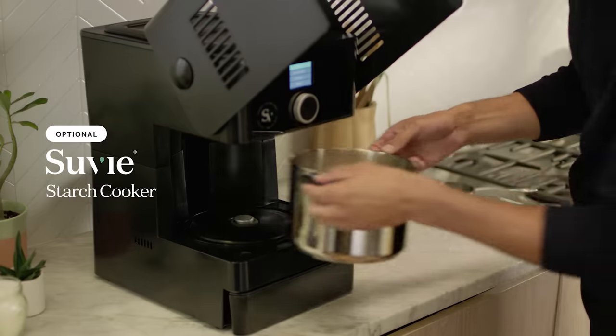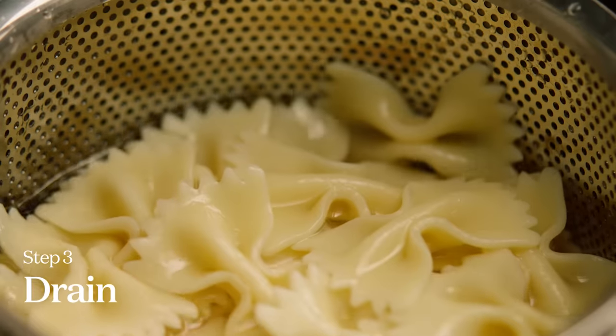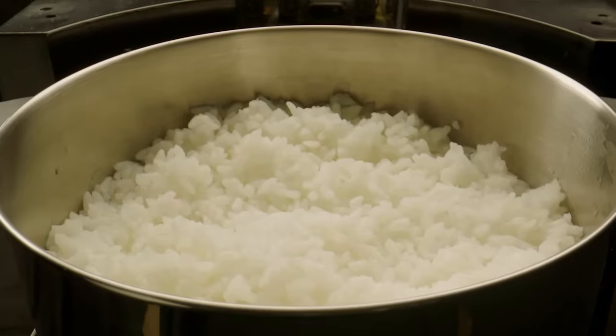To unlock the full power of the Suvi system, add the starch cooker for perfect pasta, rice, and even breakfast.